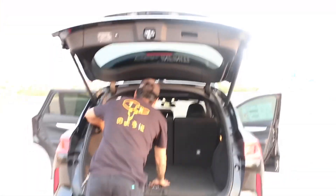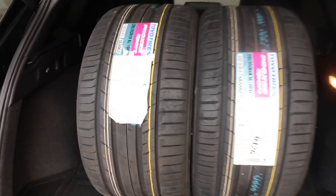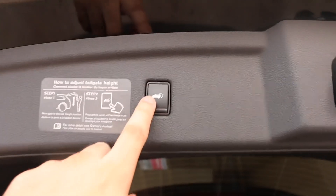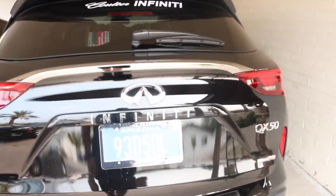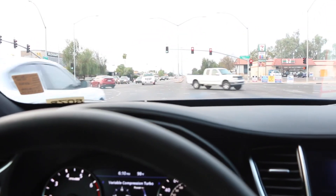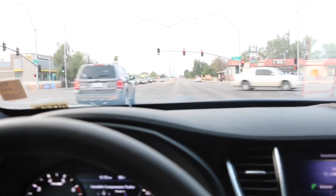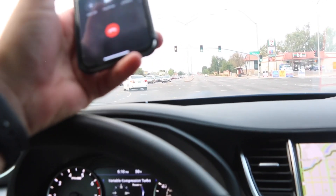All jokes aside, this is not my actual car guys. You guys know I'm getting some warranty work done on the Q60, so this is a loaner for right now. The car scene is full of like negativity and a bunch of people hating on other people's cars and builds.